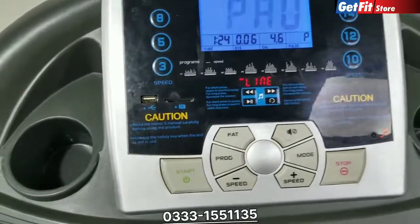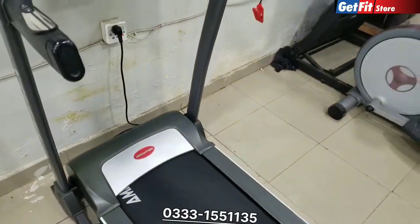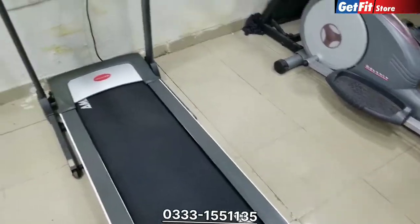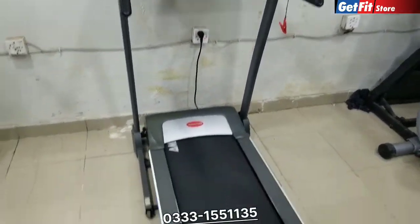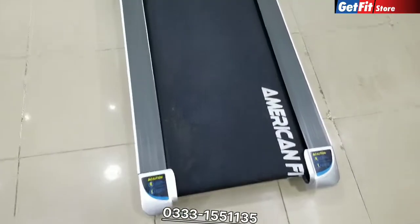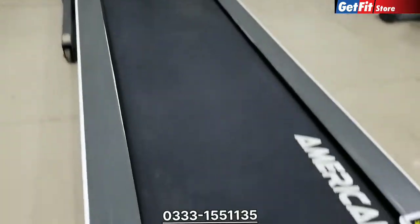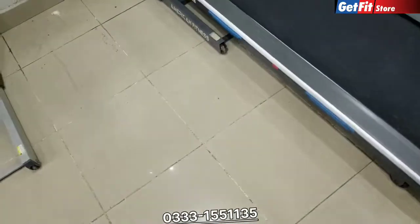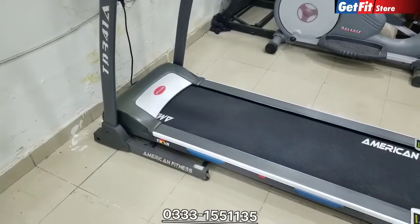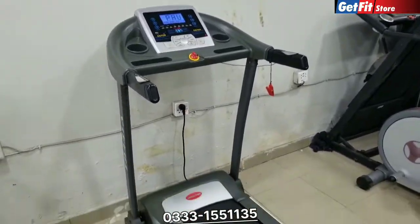The motor is 1.99 HP. The maximum weight supported is 110 kg. This is an American Fitness machine, available from the GetFit store.